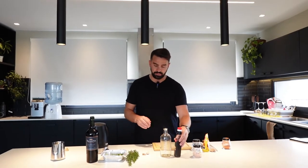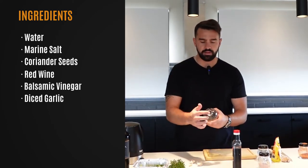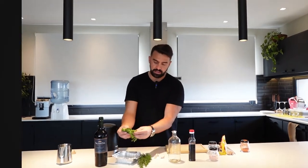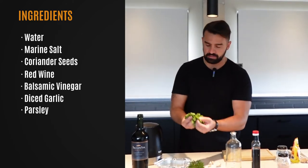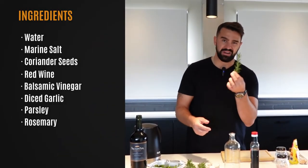Once I've added my balsamic vinegar, I'm going to add diced garlic — you'll want to make your garlic as fine as possible to fit it through the top of the bottle. Once I've added my garlic, I'm going to cut up some parsley. Fresh is best, though this has actually been in the freezer — that's how I keep mine — but fresh parsley is ideal.